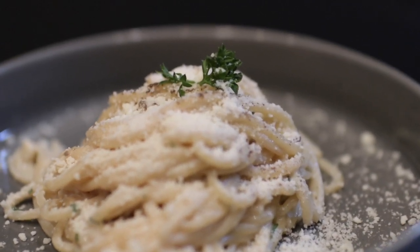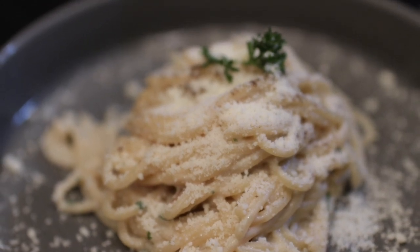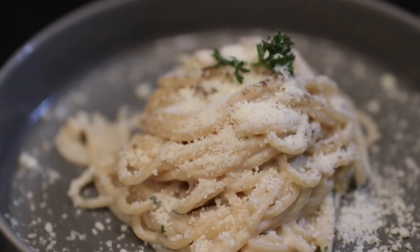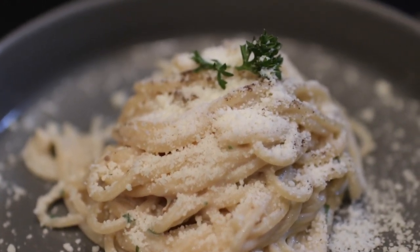After that, you're set my friend. You're looking at spaghetti that one, looks good, two, is healthy, and three, is tasty. So yeah, thanks for watching this quick video and see you next time.